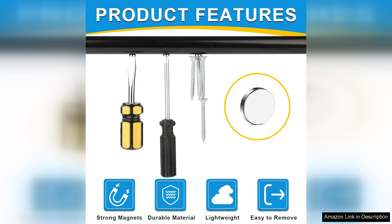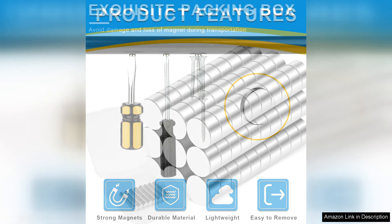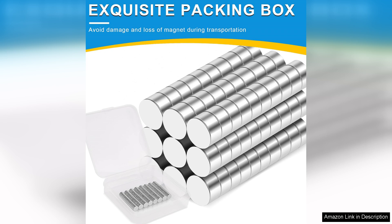Despite their small stature, these magnets have impressive strength, making them far more effective than standard fridge magnets. We've used them to hold up recipes and shopping lists and they never fail to keep everything securely in place.